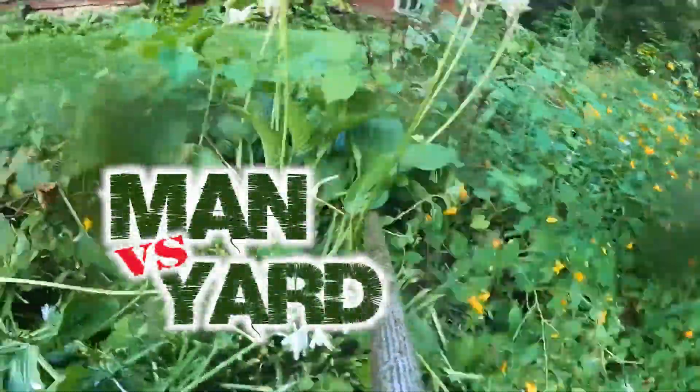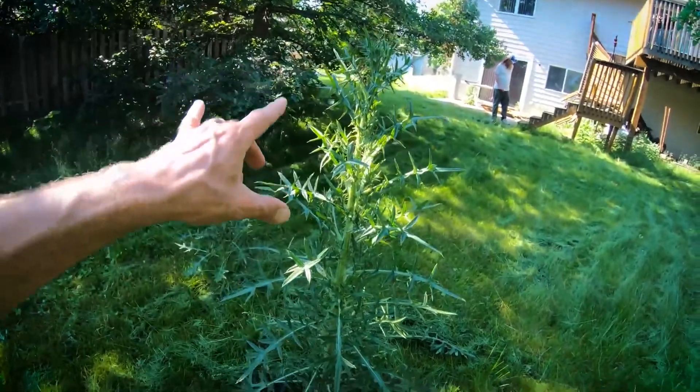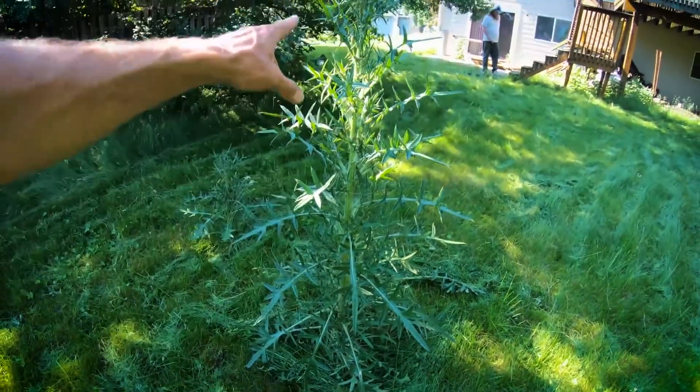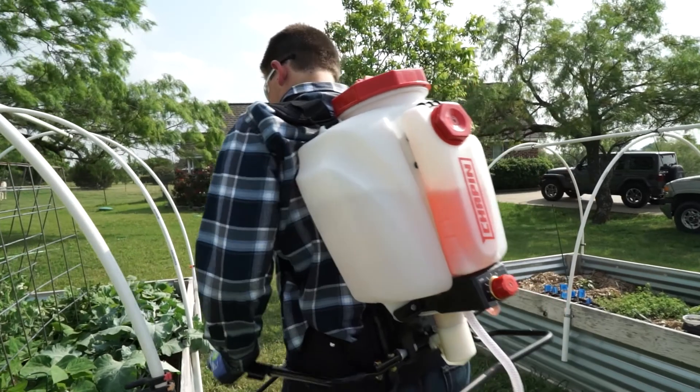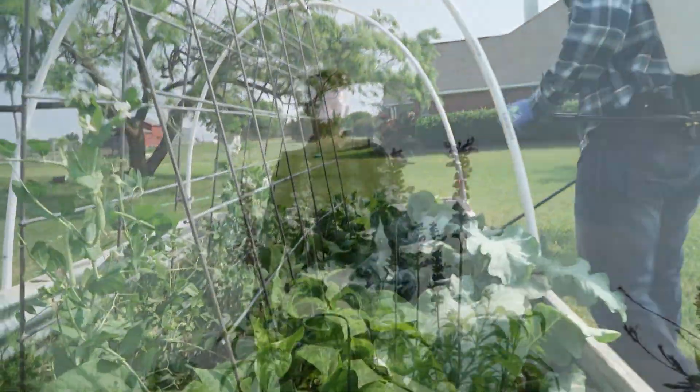Weeds have made it to the front lines and it is going to take specialized artillery to combat them. Introducing Chapin's Mixes on Exit Spraying System. Chapin has been bringing innovation to homeowners since 1884, and its latest takes the praying out of spraying.